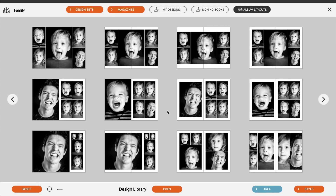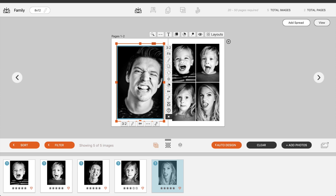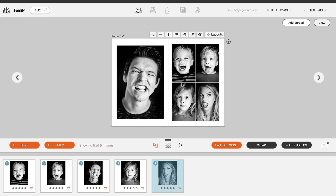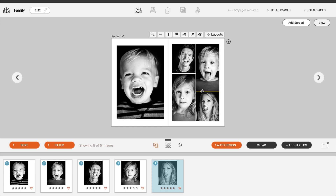So let's just do something like that — that's pretty cool. We'll replace... let's not make me the biggest one. Let's make Colton the biggest one. He's got the coolest, craziest smile. We'll slide that up and down, do a little bit of something like that. I think that's sweet. This is what you can do with the new Drop Zones inside of Fundy.